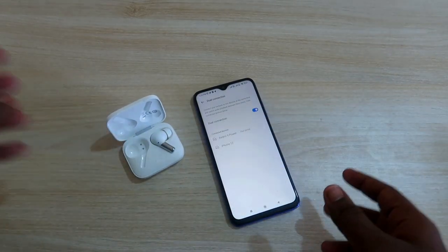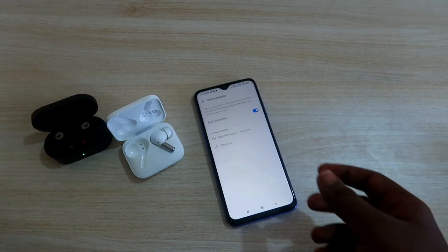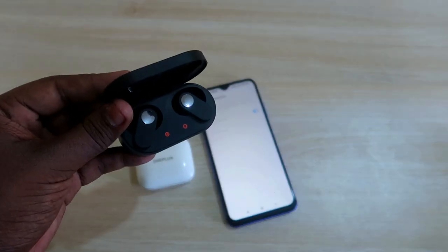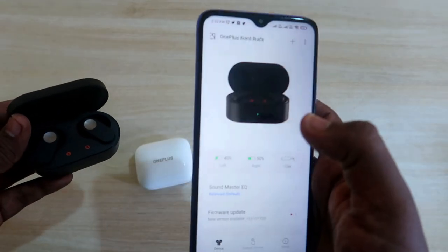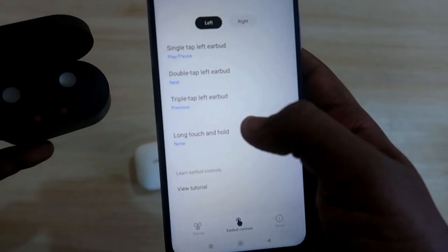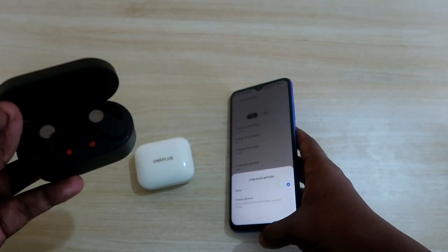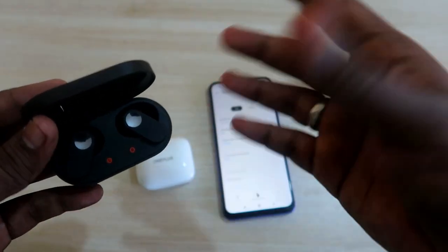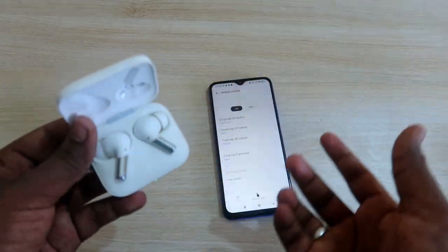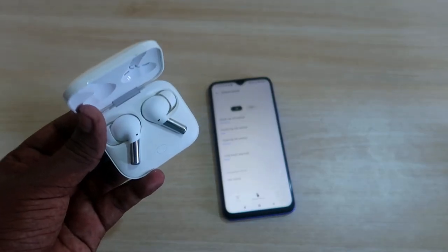This dual connection feature is a new update for the OnePlus Buds Pro. Previously we have seen a 'Switch Devices' function in the Hey Melody application for other earbuds like the OnePlus Nord Buds — under the earbud controls, long touch and hold gave you a 'Switch Devices' option to switch between two devices. However, with OnePlus Buds Pro dual connection mode you are always connected to both devices simultaneously and can switch audio or calls at any time without a manual touch-hold gesture.